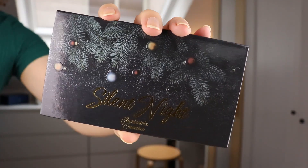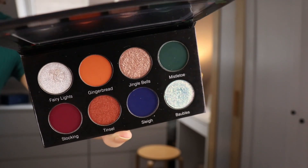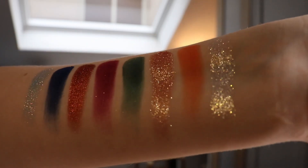The Silent Night eyeshadow palette is by the brand Glamonatrix. I have only tried a few singles from the brand — I've never tried an eyeshadow palette — but I was very curious to try more because those singles were so good. At first I didn't want to buy this palette because I thought it might be too Christmas-themed. But I heard later that the singles can be popped out magnetically, so I thought if I don't use the palette I can put them in another palette. These shades are just too gorgeous to skip.